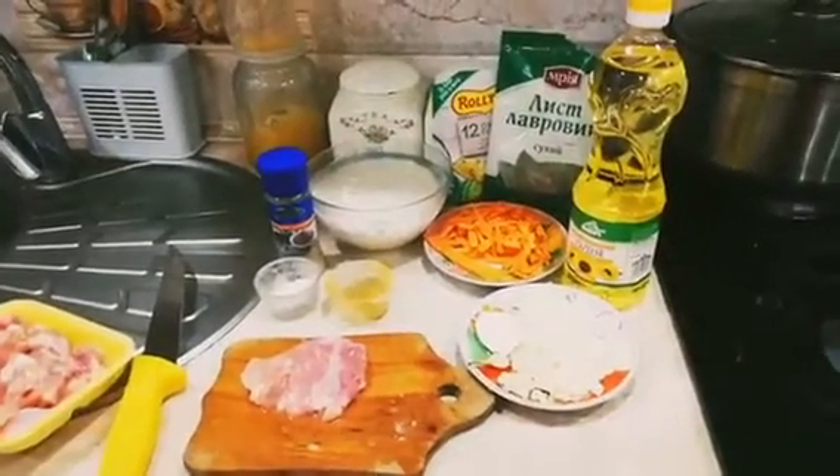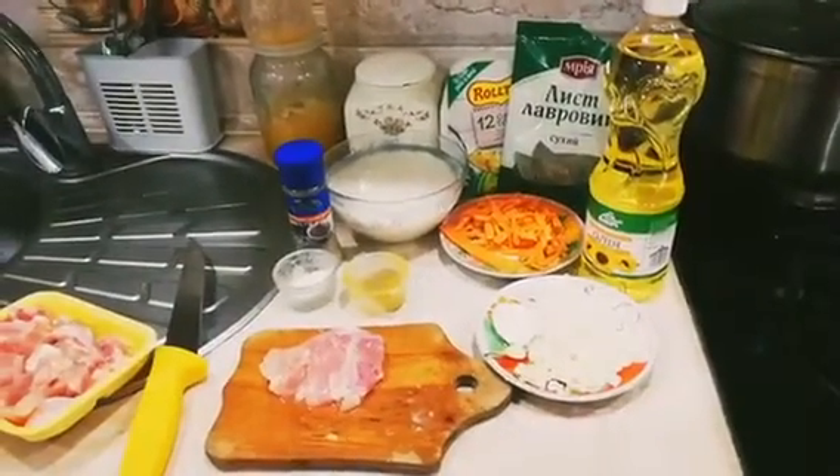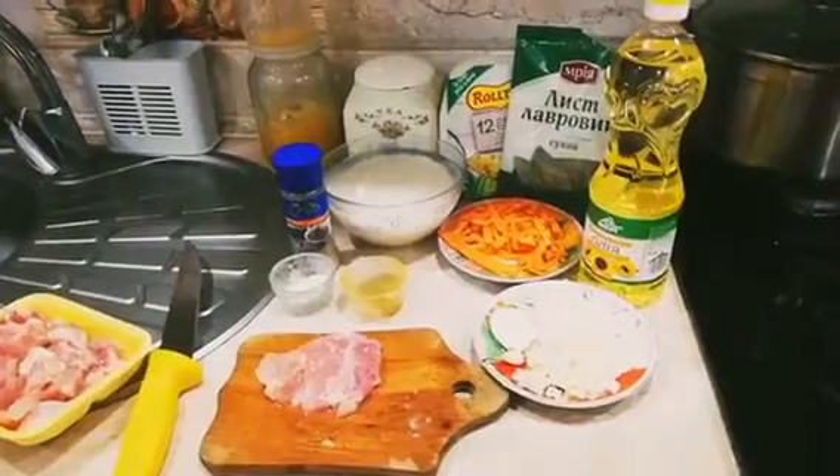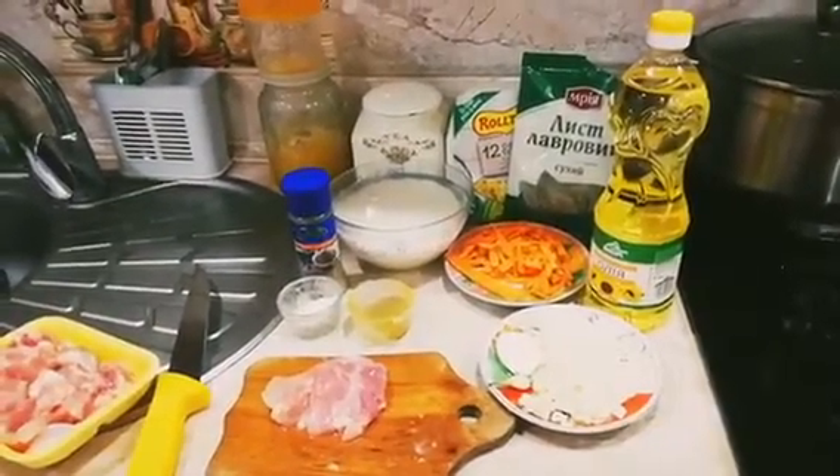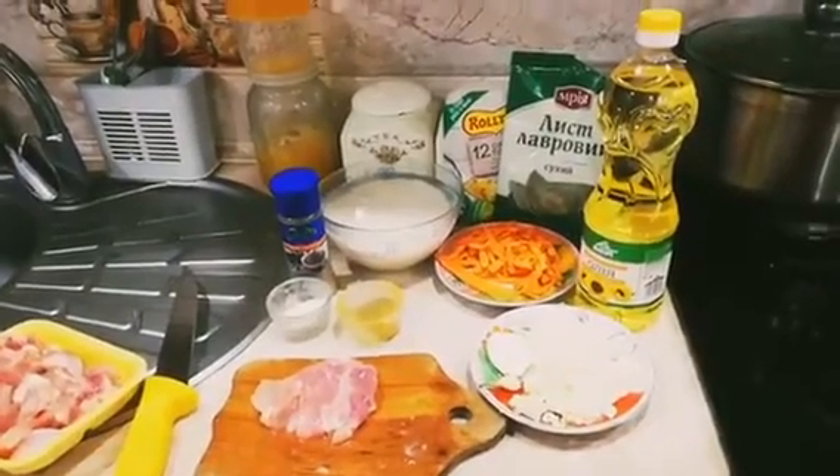Everybody, today I'm gonna show you how to cook a healthier, juicier pilaf called Plov. It's easy and quick to cook and the chicken is melt-in-your-mouth tender. I love to prepare all my ingredients ahead.